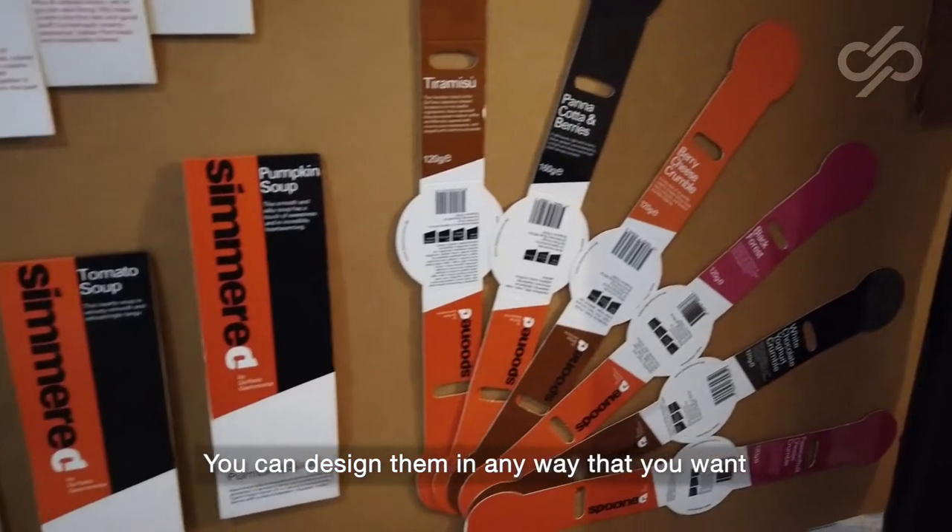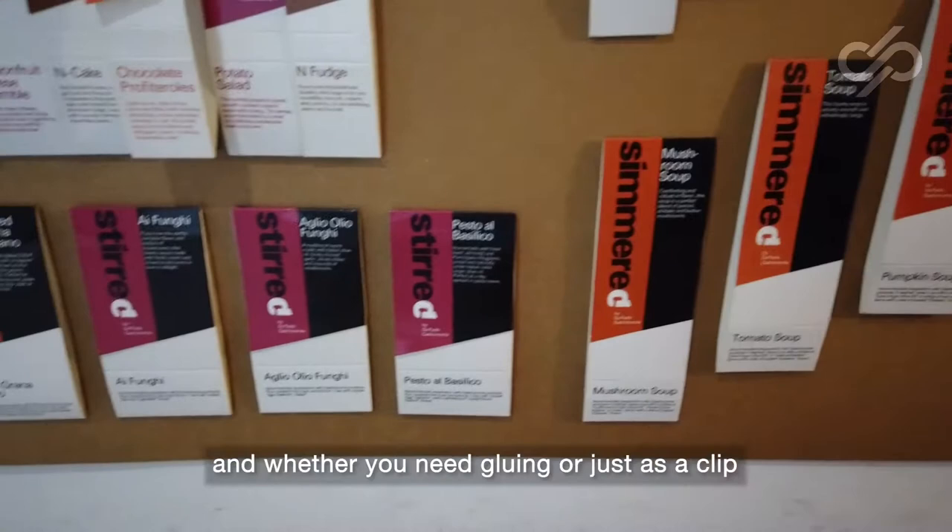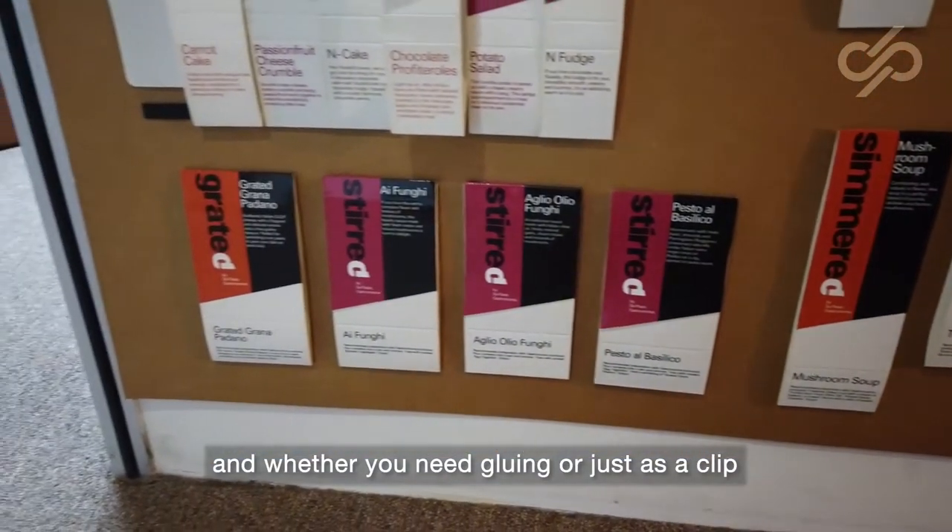You can design them in any way that you want — in any shape, any die cut, any type of paper, and whether you need glueing or just as a clip.